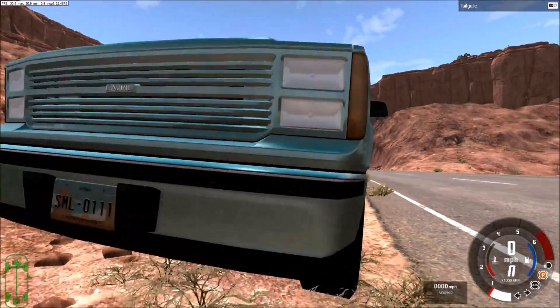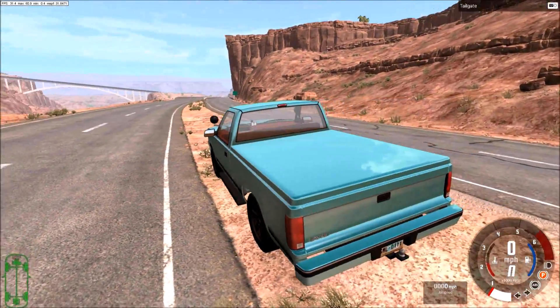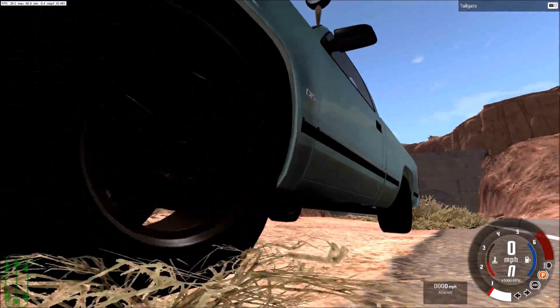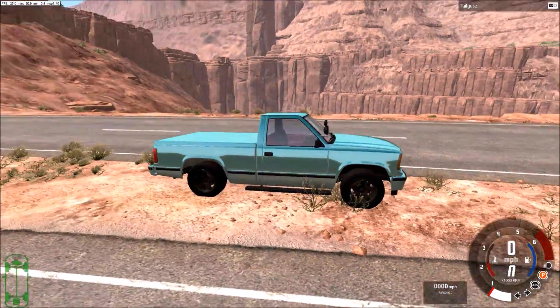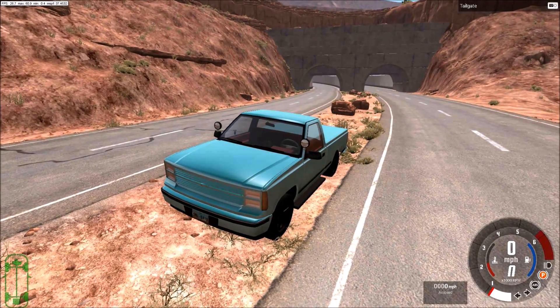I've added some black trim, a front lip down here, body-coloured bumpers and grill, a bed cover, and some lights. That's about it for the exterior, other than the wheels and the step. It's nothing too crazy, but it is supposed to be a more premium model of the D-Series, hence the extras.